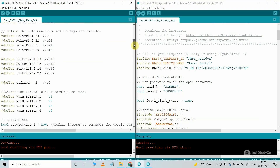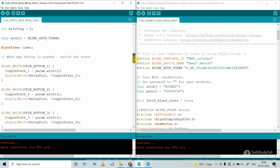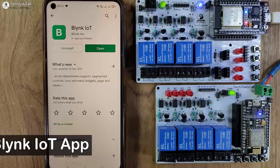If you go through the code, you can easily understand it, but still if you have any doubt, you can always mention it in the comments section. Now I will quickly configure the Blynk IoT app for this project.